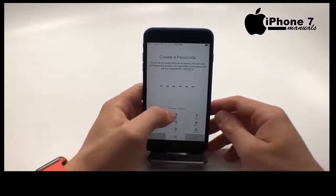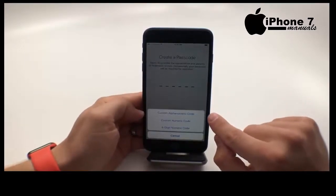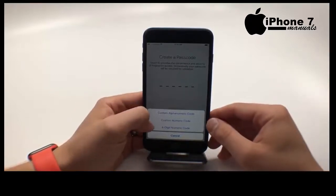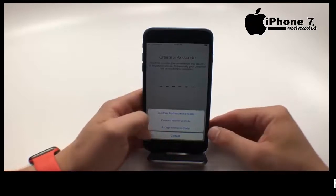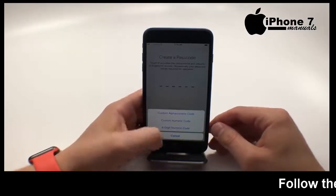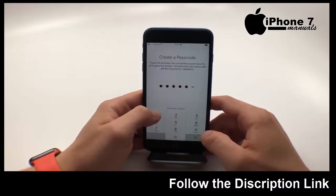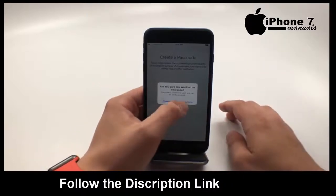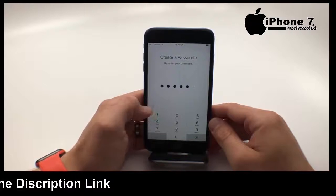By default it's going to ask you for a six-digit passcode. You can also do a custom alphanumeric passcode, which is like a password, a custom numeric code, or a four-digit numeric code. So if you want to keep using the less secure four-digit PIN you can do that here. We're going to create one now, and if you choose one that's really bad it's going to tell you not to use that. You'll need to confirm your code.